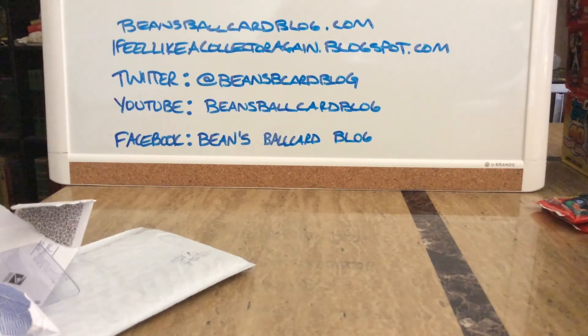So to wrap this up — five mail days, hopefully you enjoyed the video. Feel free to leave any comments below. Find me on my websites: beansballcardblog.com for general content, or ifeelikeacollectoragain.blogspot.com for more on my personal collection. You can also follow me on Twitter at beans b card blog and find me on Facebook by searching beansballcardblog. Have a great day everyone, talk to you soon — happy collecting!